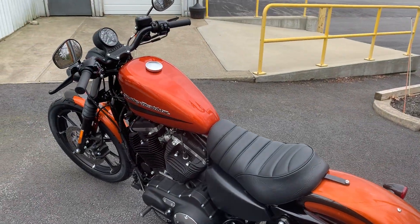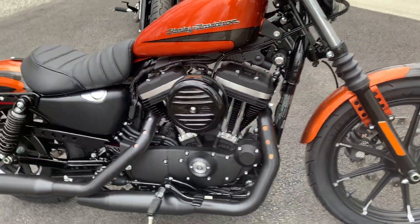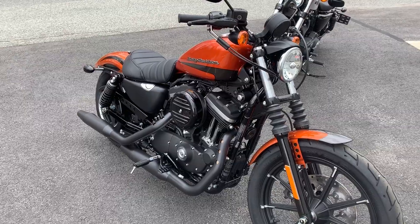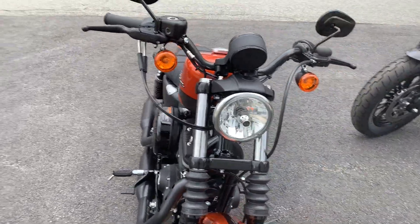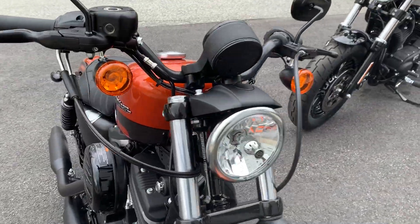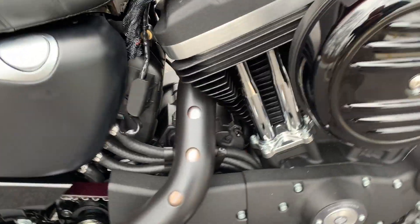This bike has got the classic Sportster lines, classic Sportster look, blacked out 883 engine, halogen headlight — Sportster Evo 883.